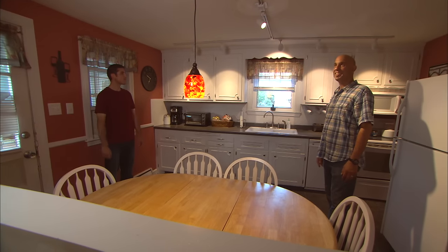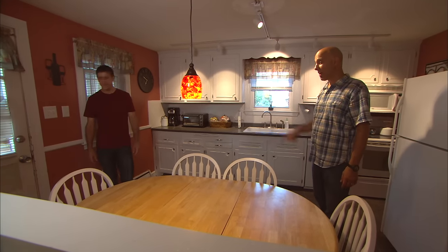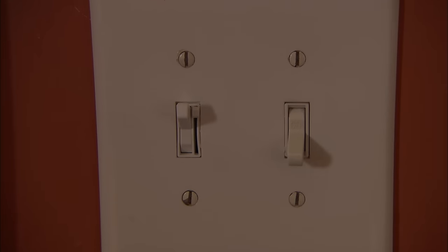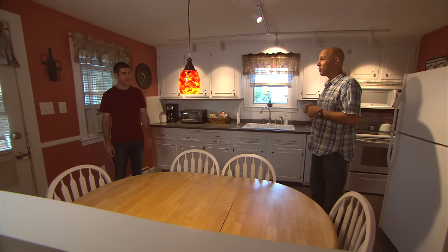Wow, Scott, this looks great — what an improvement! And that's not only a switch — check it out, it's a dimmer. Look at that! Fantastic. And because this is LED, it uses less power than the fixture you had before.